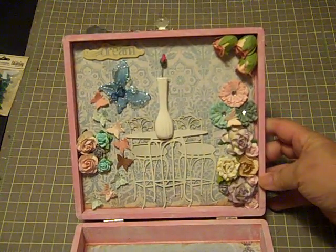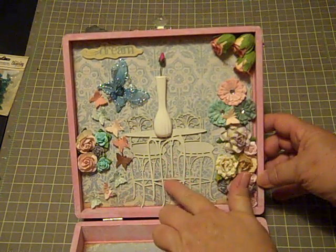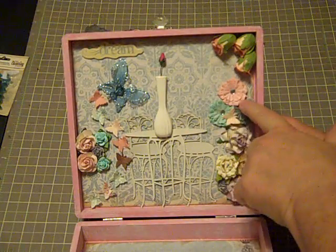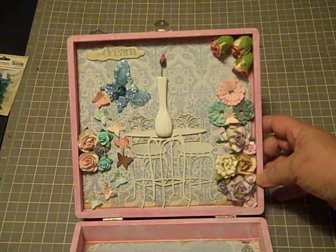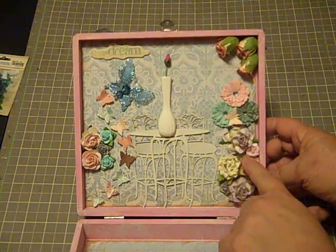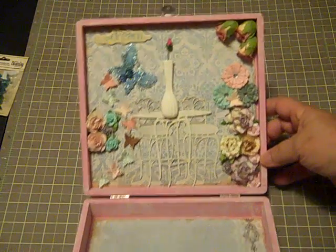When you open the box, it blooms into the secret garden, and this is how I decorated the lid. I'm really happy about how it turned out. I used a Fab Scraps chipboard embellishment with the table and chairs for the inside of the secret garden. I've got some of the Fairy Bell flowers and Flutter Bits, a Recollections Butterfly, and a Fairy Bell chipboard piece that says Dream. These are a combination of Wild Orchid Craft Flowers and Prima Flowers, along with a Melissa Francis flower.